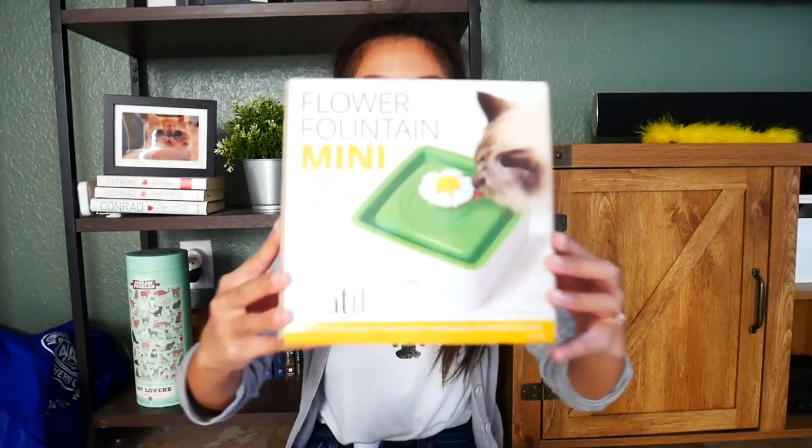Hey guys, welcome back. Yes, I'm wearing the same outfit as the previous video because I'm filming on the same day and I don't want to change and pretend like I'm filming on a different day.